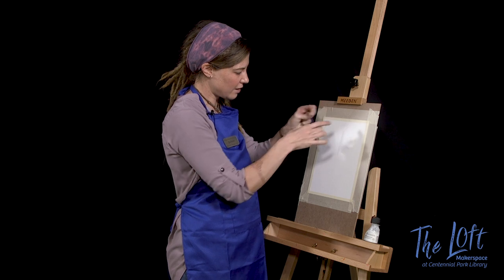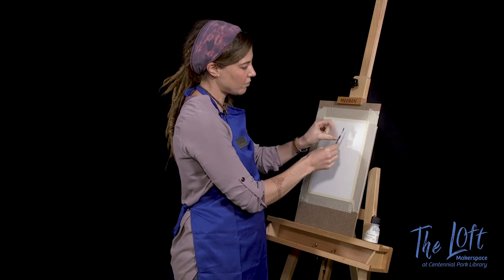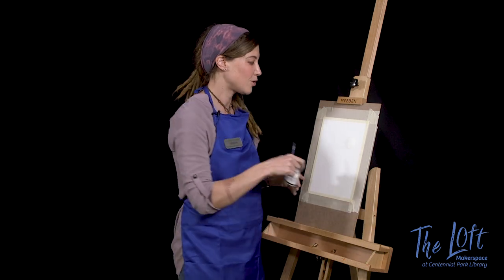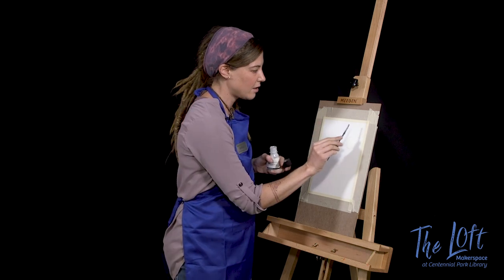I want to go for kind of a Milky Way effect, so I'm concentrating my stars more in the center here. You can also grab the bristles and flick, but that's going to get masking fluid on your fingers, so just be aware of that. I want a little bit more stars on the right side there.